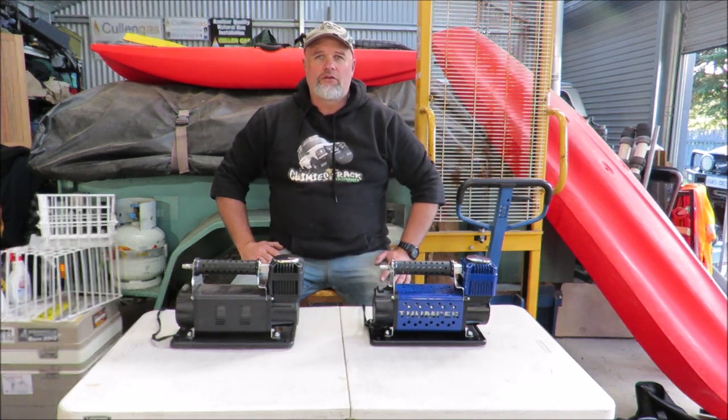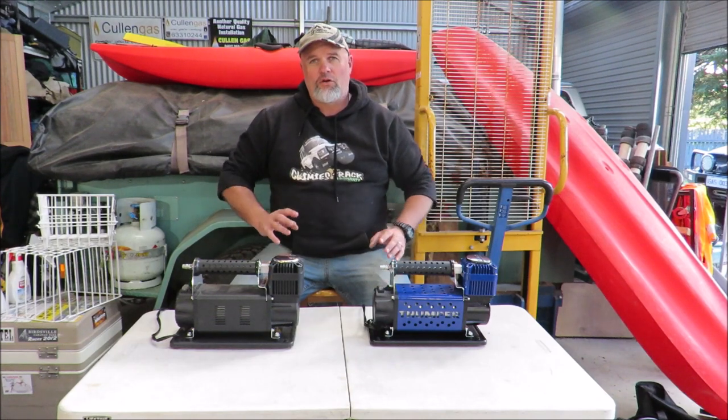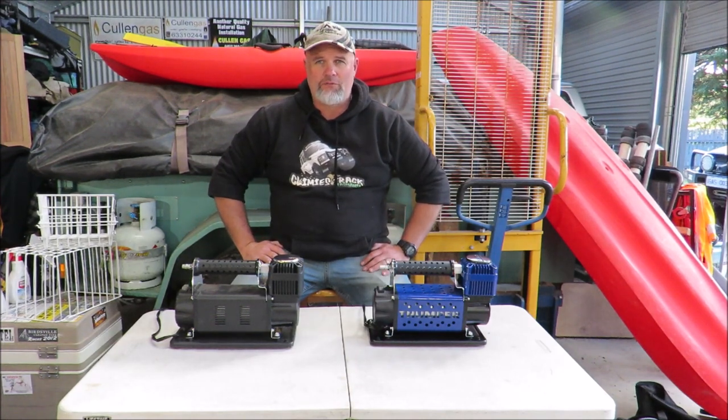Anyway, I'm going to go do that very short test. Keep an eye out for my upcoming Monster air compressor comparison.